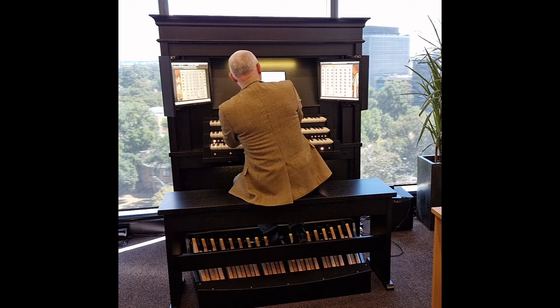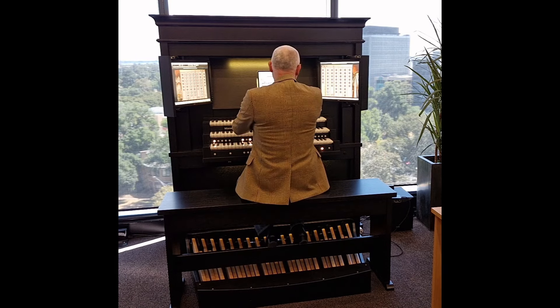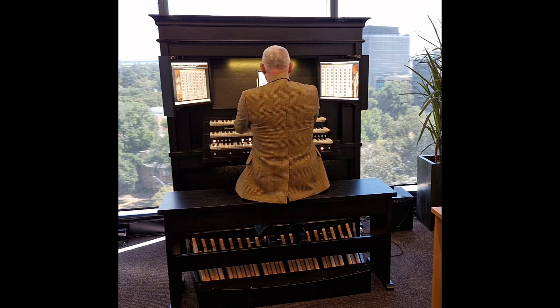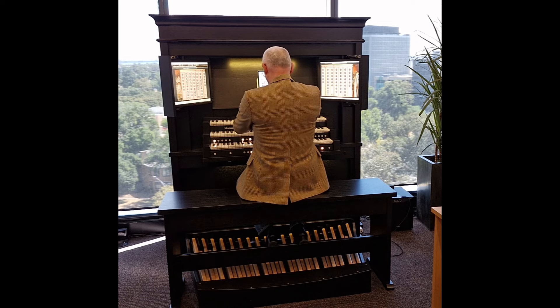The great advantage of Hauptwerk over older technology is that you have a complete organ available, including the actual acoustic — not just a random group of romantic or baroque sounds chosen to match a fixed set of labels on the console. The process of registration is quite different for different styles of organ, and for the first time you can experience this for yourself.